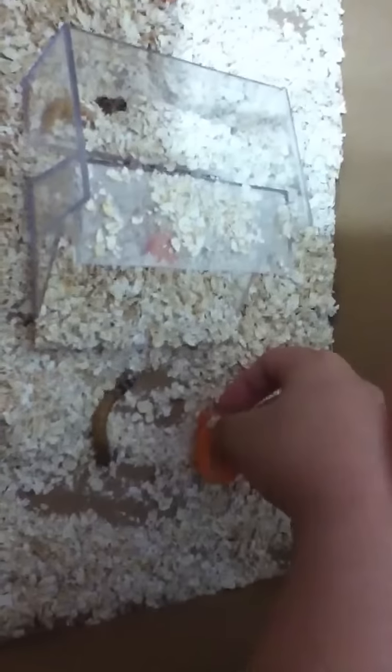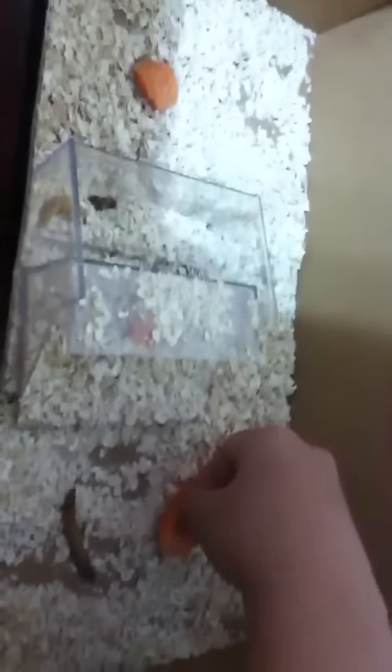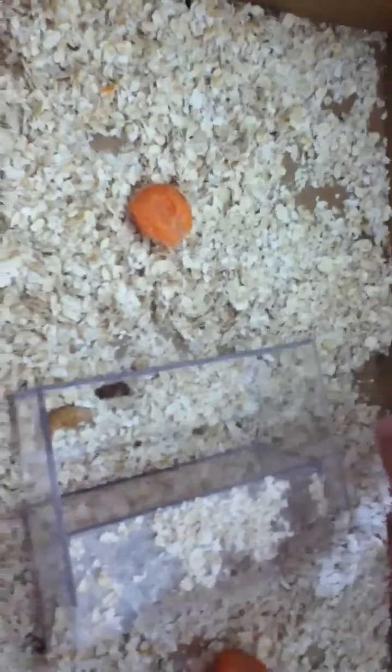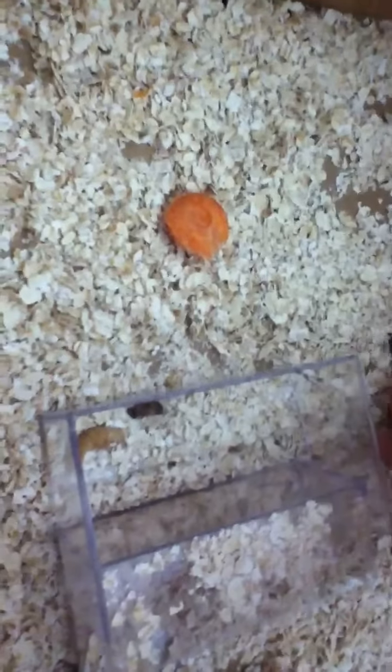If you find any geckos — leopard geckos especially — could you please tell me about it? I really wanted leopard geckos. My mom doesn't like the meworms, so I can take them.